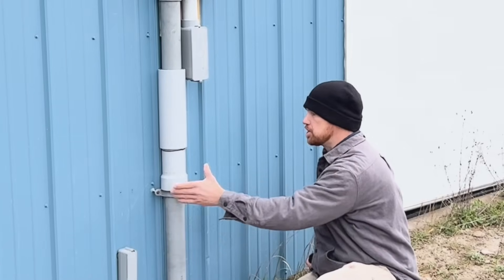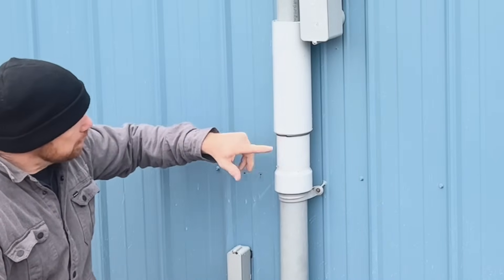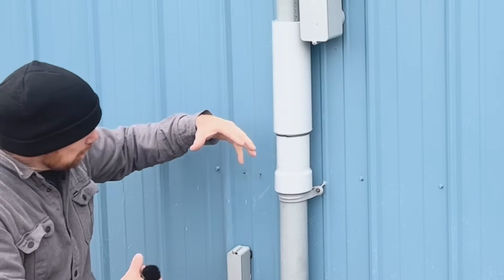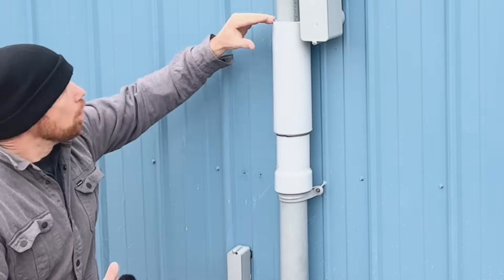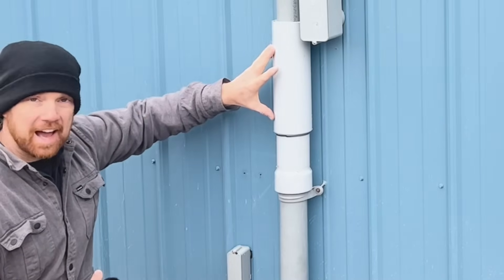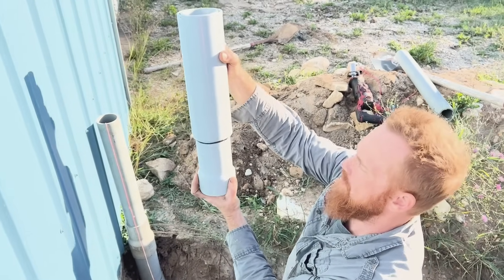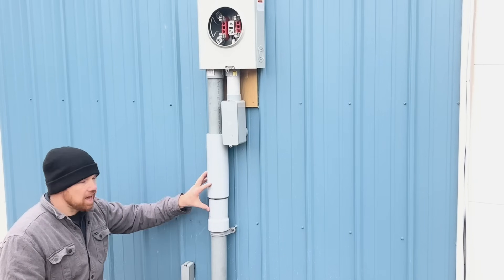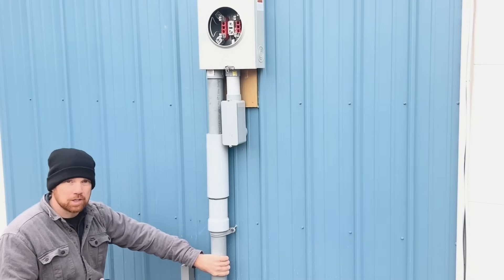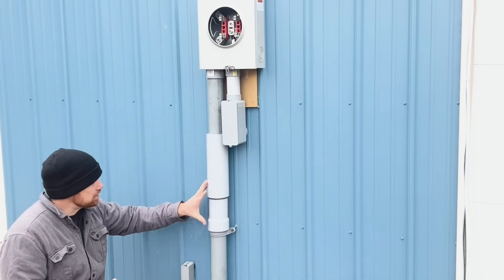Once you go up with that, you're going to want to get what they call an expansion joint. There will be a black line in it — you pull it apart to that black line, that's where you want to stop. This expansion joint allows for frost movement: depending on your climate, the ground moves up and down. If you didn't have this, your PVC conduit would end up breaking when it's cold because of the ground moving.